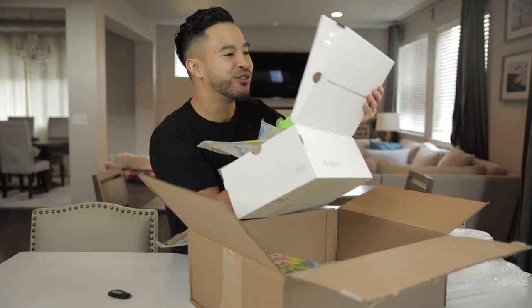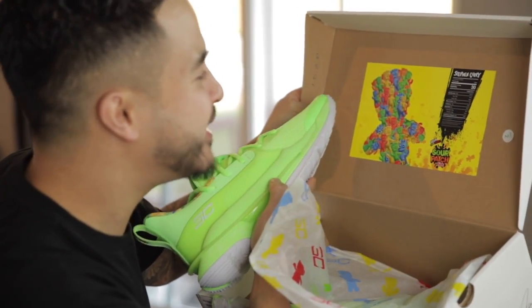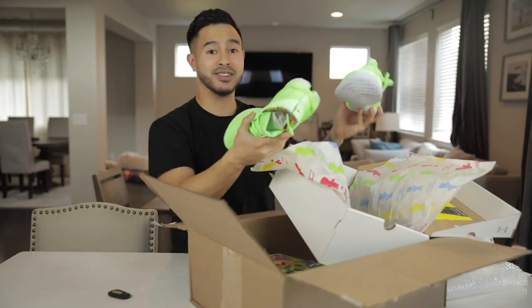Look at the design of the box. So instead of nutritional facts, it has Stephen Curry facts right here. You got total buckets — 100 grams. Missed shots — zero grams. Of course, Stephen Curry is nice with a shot. These are crazy. You guys have seen me talk about these on the Hype Talk. I said the Stephen Curry's were a cop, and seen them in person, these are actually pretty fly.